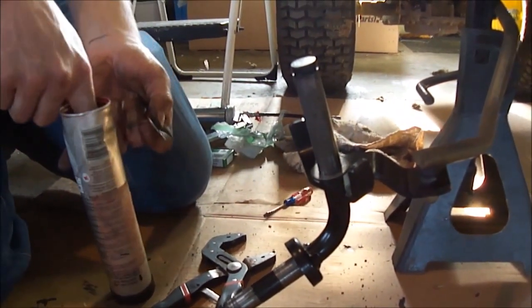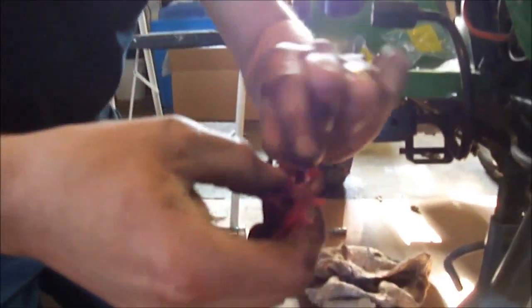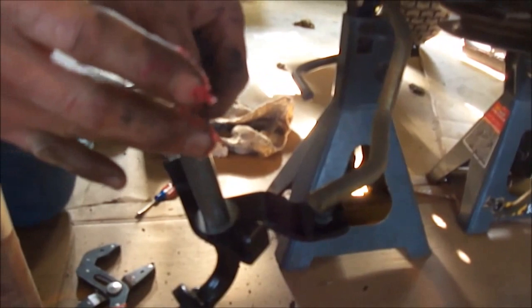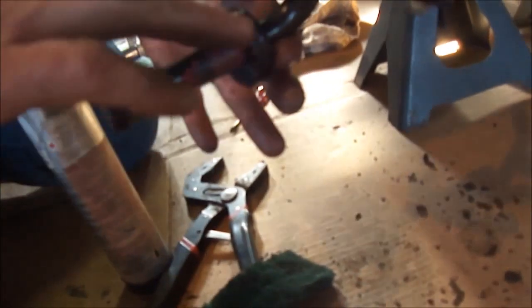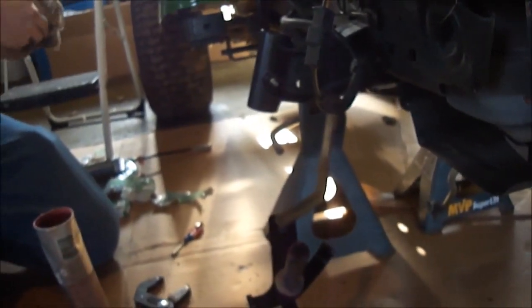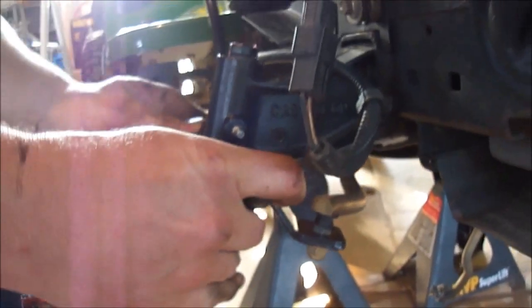Then you take your bearing and get some grease. Get it packed in there pretty good — I use synthetic grease because it's pretty much a year-round use. You can slip that down there, put a little bit on there. You can smear some on there to help the bearing slide on a little easier. Slip it up through there.